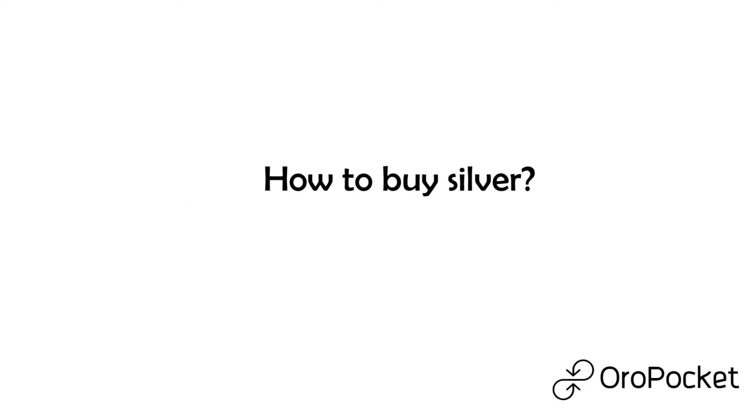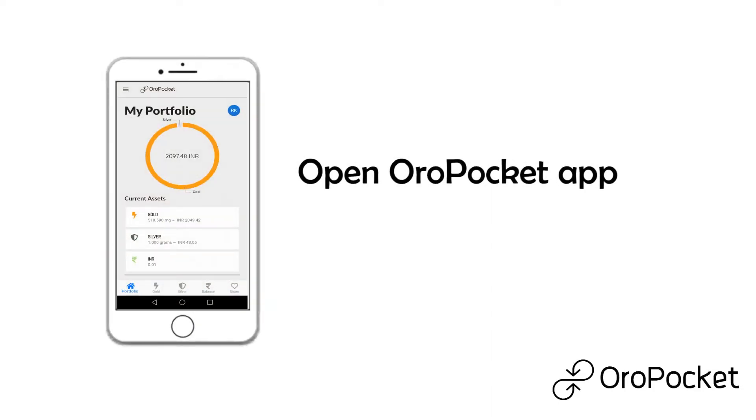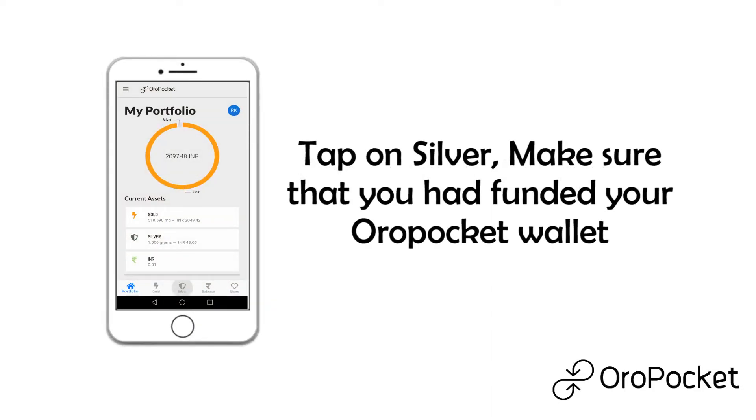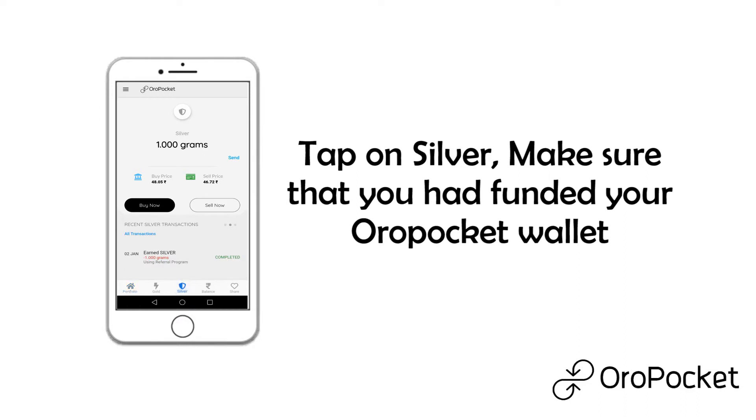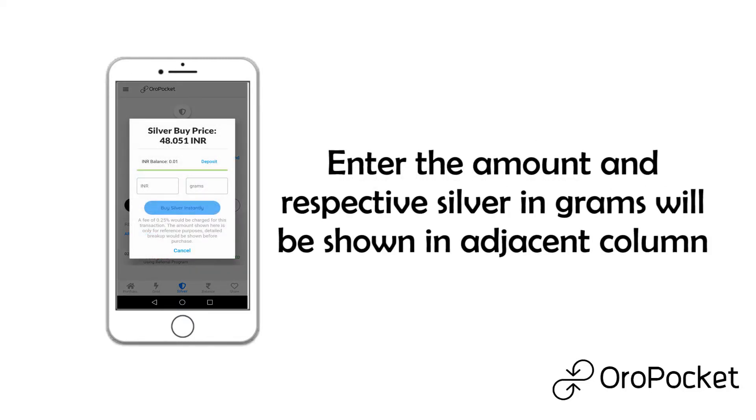To buy silver, open the OroPocket app and tap on silver. Make sure that you have funded your OroPocket wallet. Tap on buy now and enter the amount.